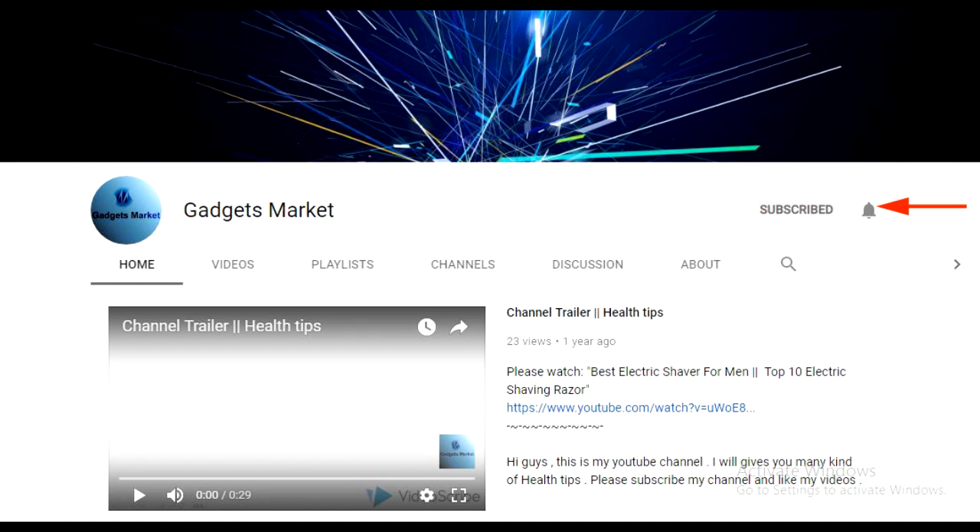Hit the bell icon when you subscribe so you'll be notified every time I'm on YouTube. Arc Star floating speaker.